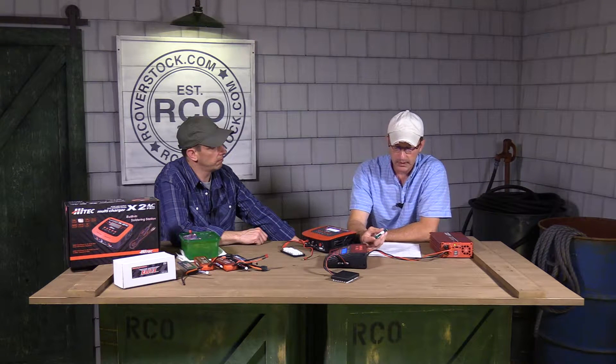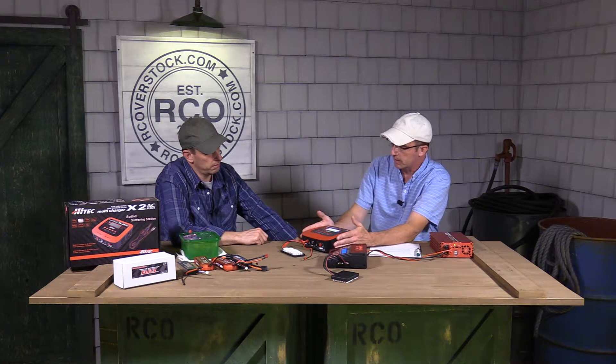My charger can check IR — what do the numbers mean? What's a good number? And is it accurate? That can be summed up with one answer. What do the numbers mean if you have nothing to base them on? Is it a good number? Again, if you have no baseline to start with, any number can be a good number if it's always the same every time.